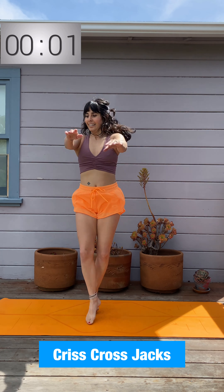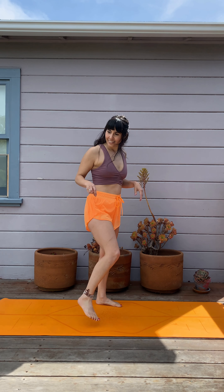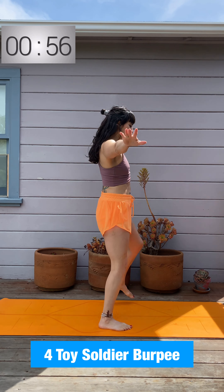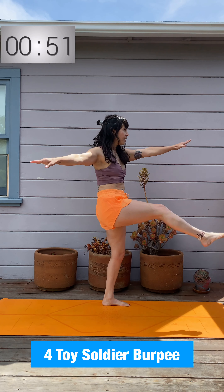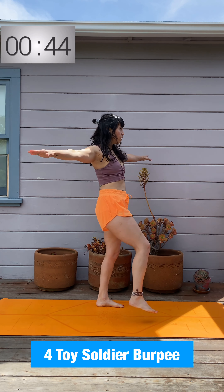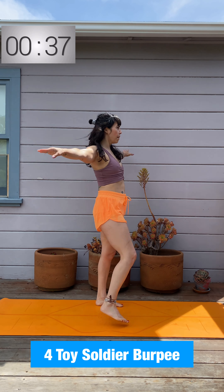Break! Toy soldiers — you're going to try to touch fingers to toes up high, into a burpee jump back. Here's a toy soldier: toe tap up high, you can bend the knees if you need to, and then try to jump to plank. If you don't want to jump back to plank, keep doing the toy soldiers, just tapping up high. You can skip the jump back if needed, or just touch the ground and jump up — or reach down and stand up.